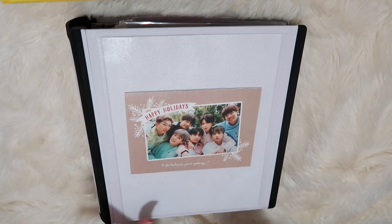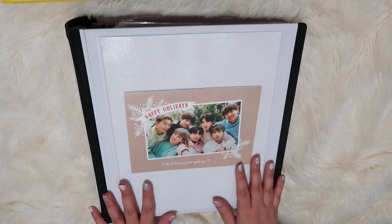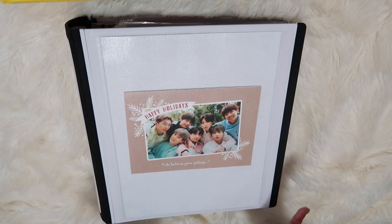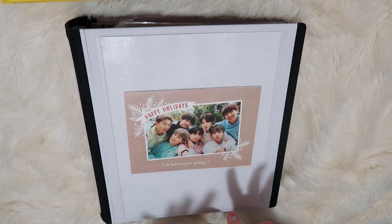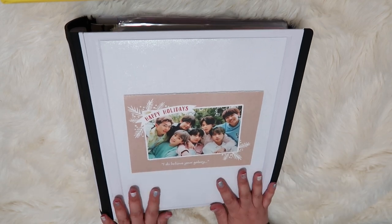Hi everyone, my name is Amy. Welcome to my channel. This is kind of a new endeavor for me to have an unboxing slash BTS or K-pop channel, but here we are.